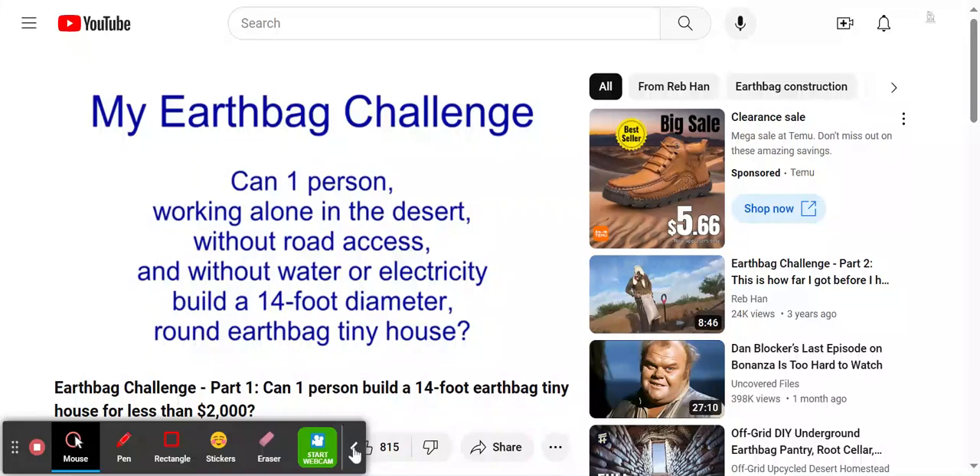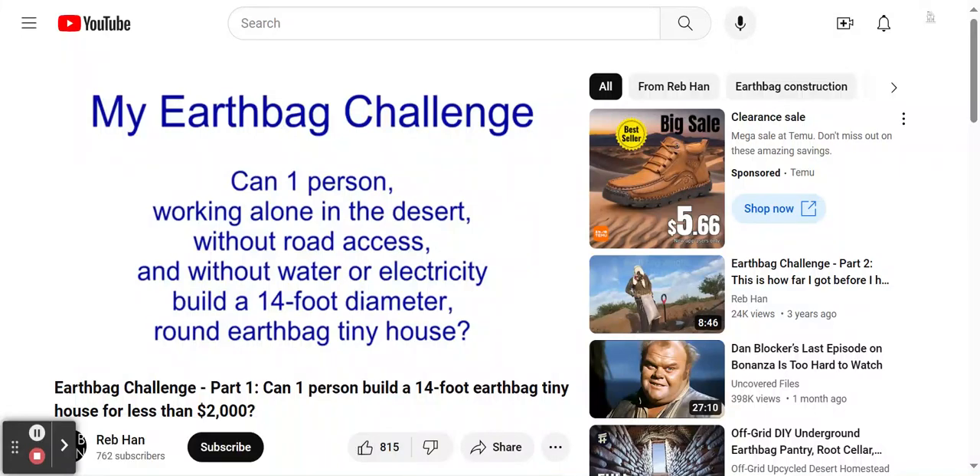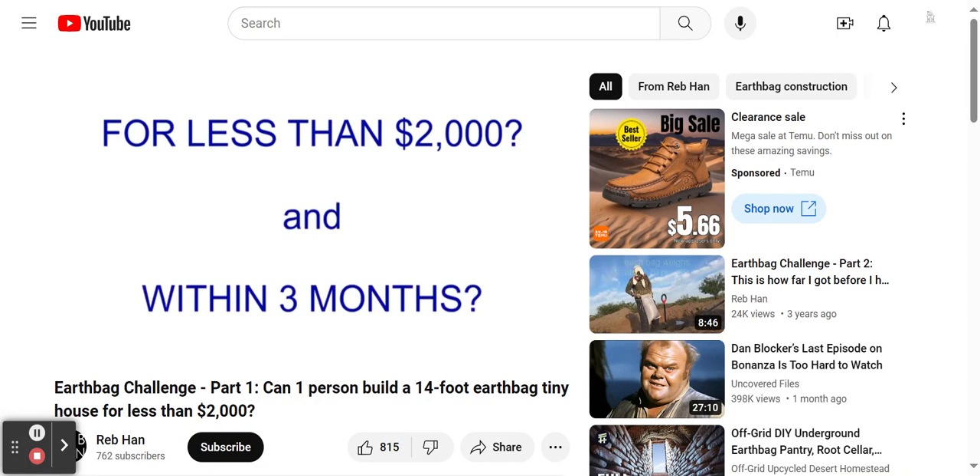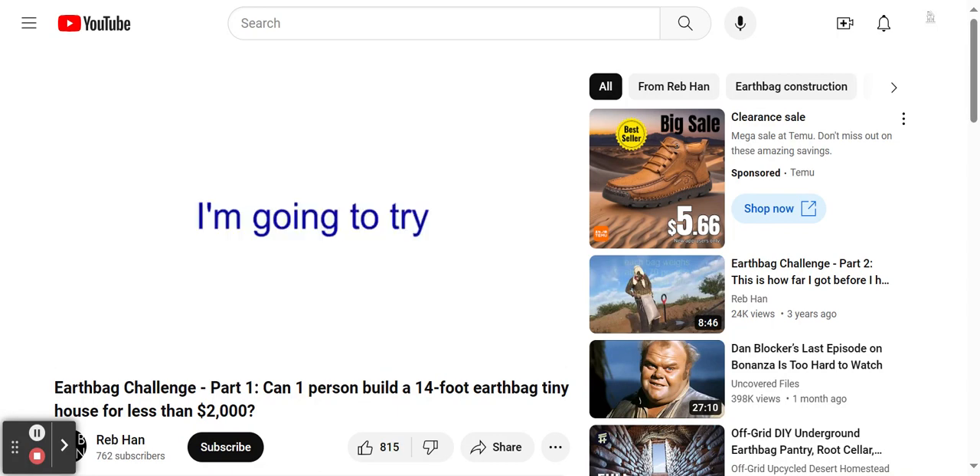Working alone in the desert, without road access and without water or electricity, build a 14-foot diameter, round, earthbag tiny house for less than $2,000 and within three months. I'm going to try.